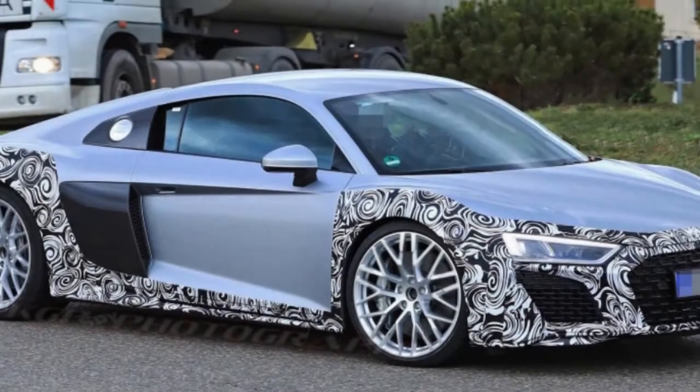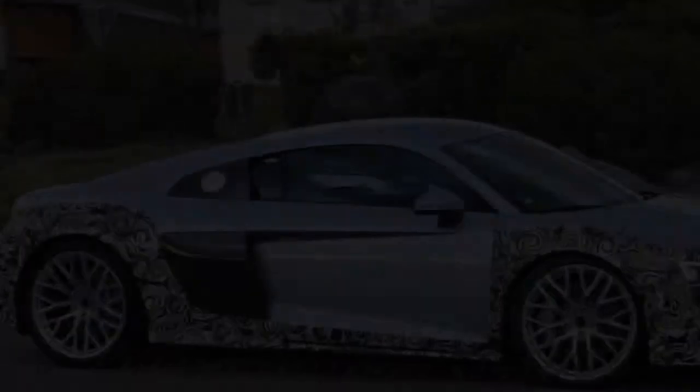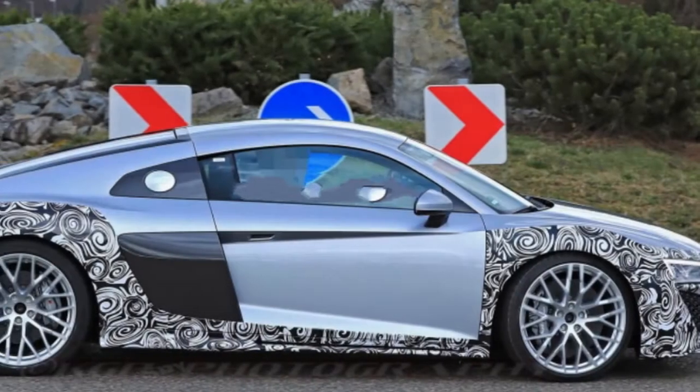Instead, this R8 has two large oval tips that almost don't appear to fit the rear bumper. A move back to oval tips wouldn't be too unusual, since Audi has used them on every R8 model handled by Audi Sport.